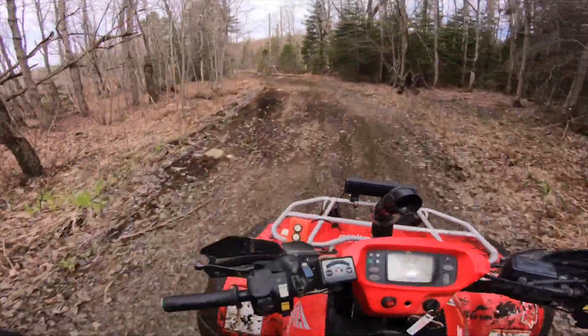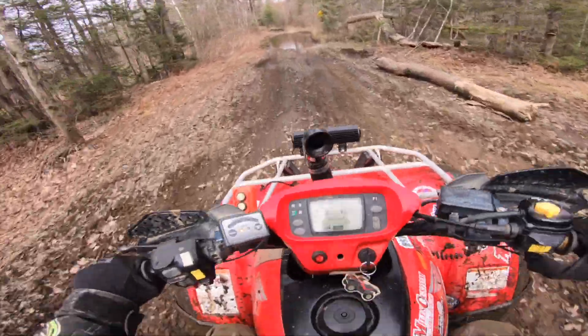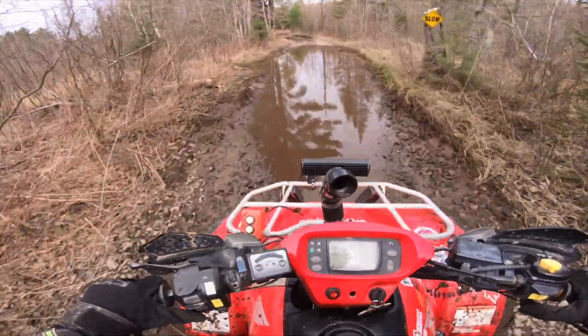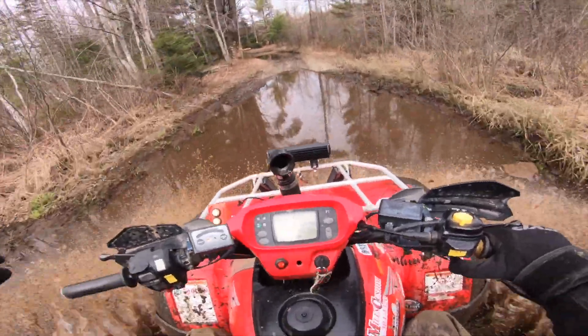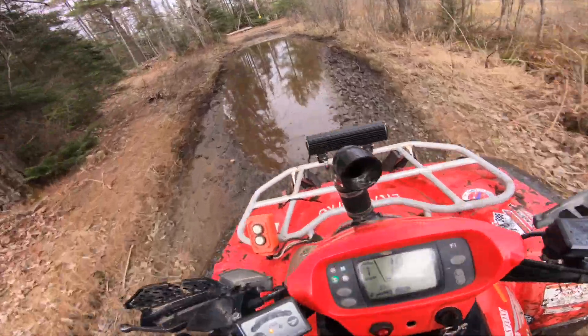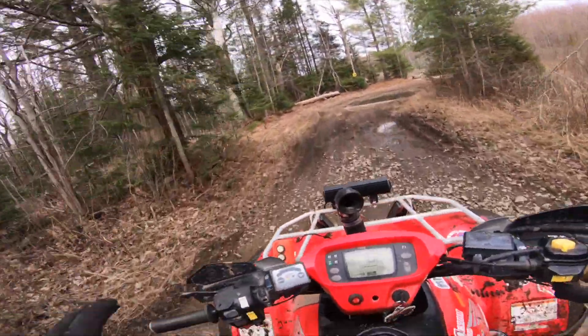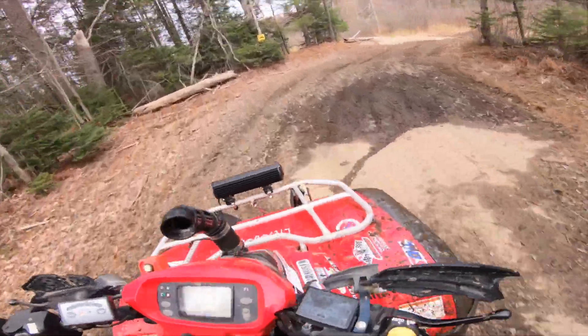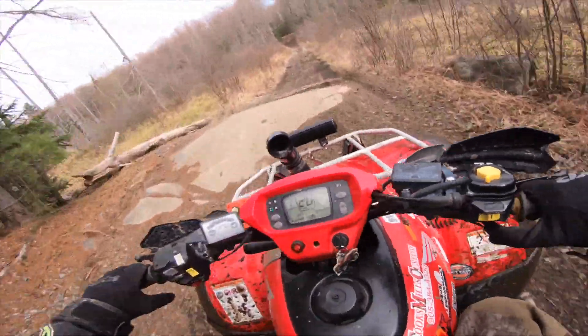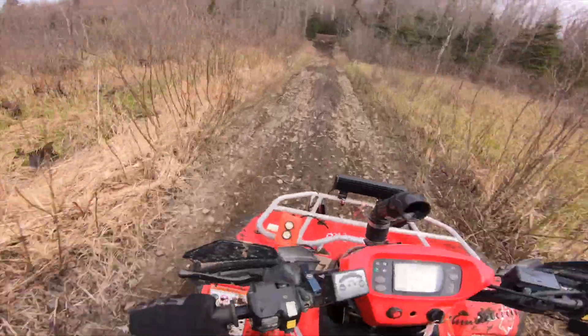When they say 38 horsepower in this, you're getting roughly 38 horsepower to the wheels. When they say 40 something on the 570 — I don't know the exact number off hand, I'd have to look that up — but I bet it's been around the same. But it's a twin, so that power gets to the ground a lot differently than it does with this.